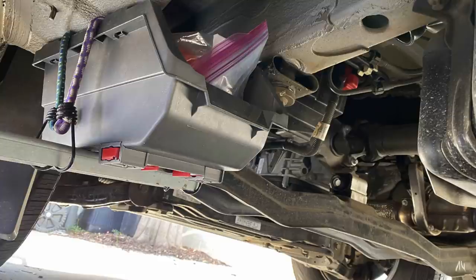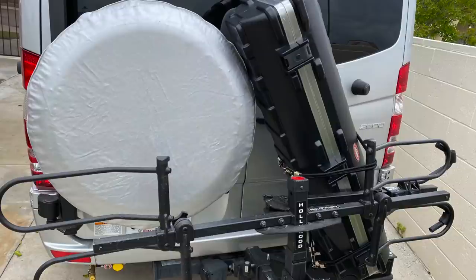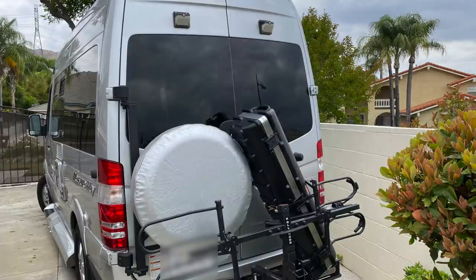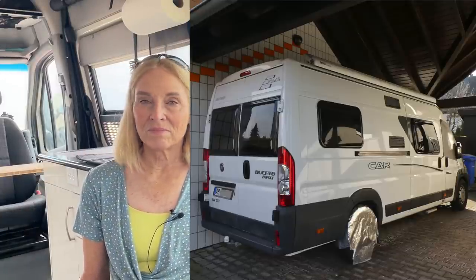He said he hasn't had any problems with it falling off — he uses a bungee cord. I think if I did that I would want to be checking it all the time, so it might make me a little nervous. And then finally from Gary: he came up with a solution for carrying golf clubs. He has a big plastic case they go into, and then he wedges it between his Hollywood rack, the spare tire, and the back of the rig.